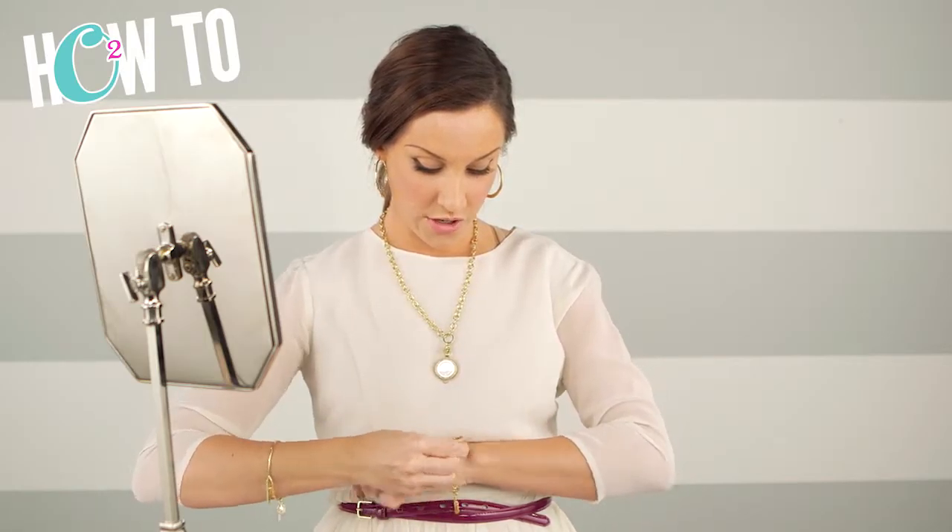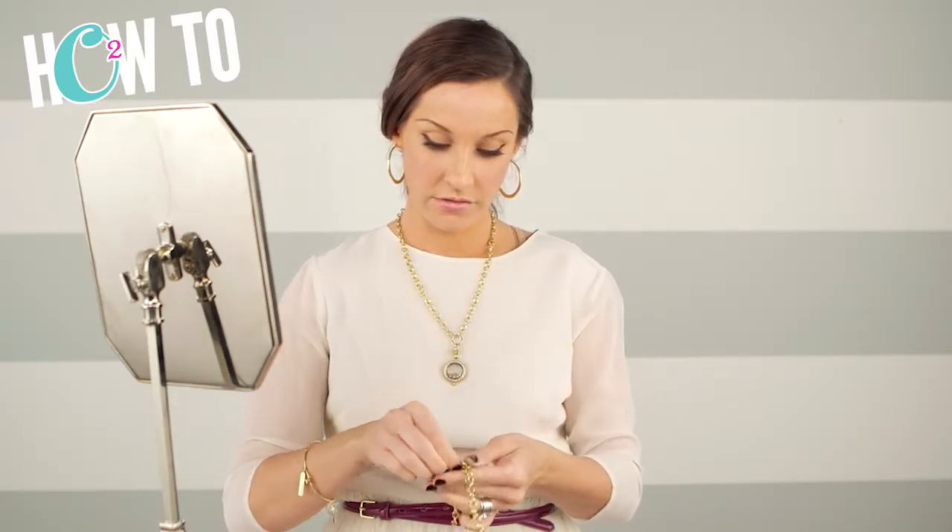Another way that you can wear this is to take off the locket on the side, hook it back together, take the large locket off the bottom, and put your medium locket on the bottom like this. Take your dangle and hook it to the bottom, and now you have a locket with the dangle hanging off the bottom. That's really cute too.